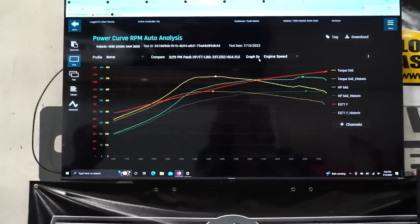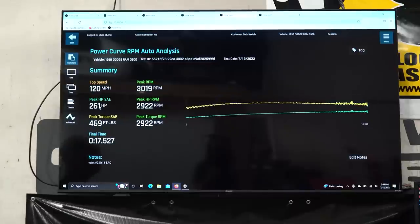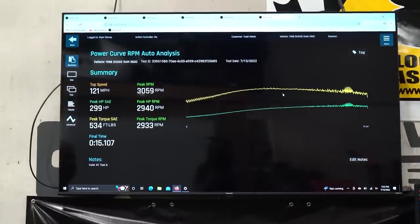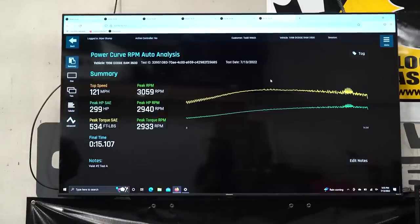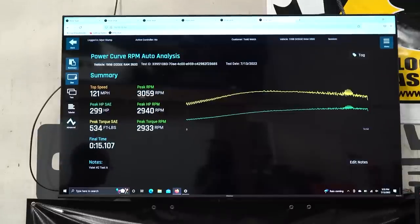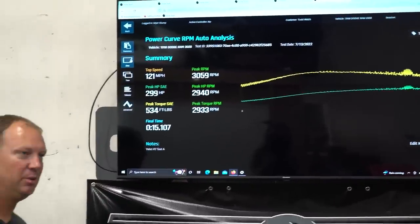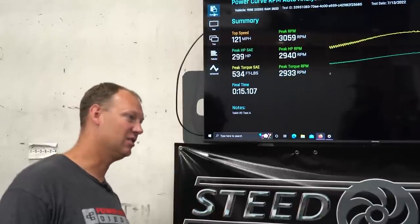Now let's go to valet mode. Full power was 416 to 529 — a little over 110 horsepower. Towing mode was 75 horsepower. Valet mode: the 5x11s made 261 horsepower, the new injectors made 299 — that's 38 horsepower more. This is serious valet mode, turned all the way off — about one PSI in the hat, not even enough to move the diaphragm. The spring pressure is holding it back. That really shows you that both injectors have the capacity to move all the fuel the pump can move in valet mode — it's not like the 5x11s are holding it back. It just shows how much more efficient this new design is.